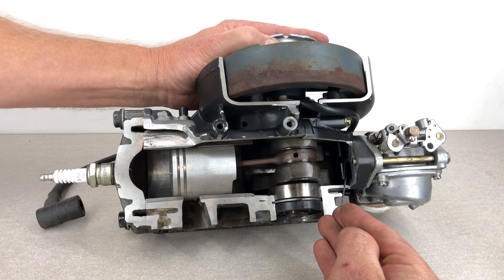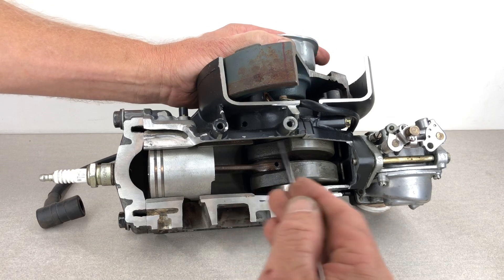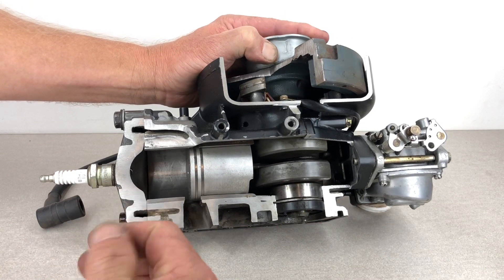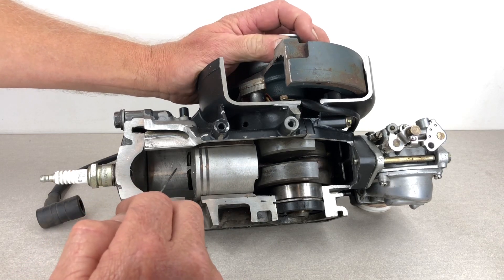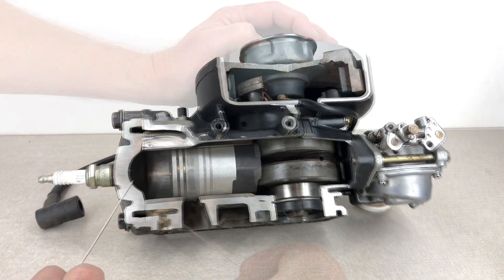So to run through that again: piston coming up sucking in fuel-air mixture, all the way up until top dead center, then starts compressing that fuel-air mixture, all the way down until that transfer port opens, and then the fresh charge is shot in and all the exhaust gas is pushed out.